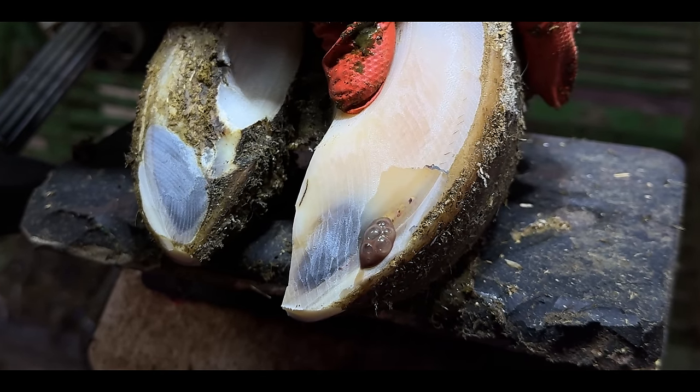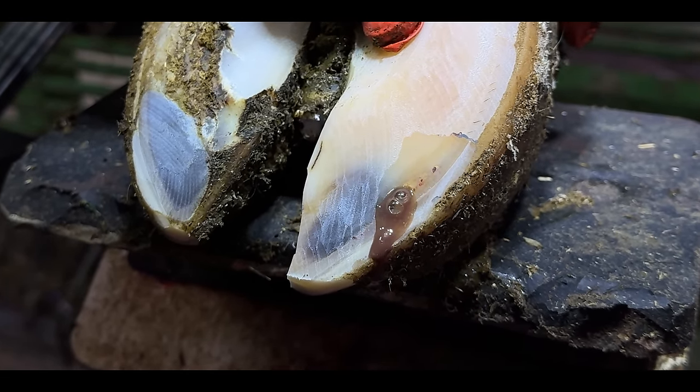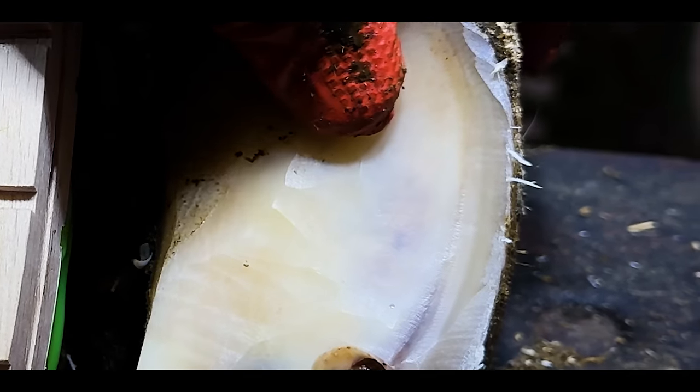The bubbles coming out of this cow's painful hoof lead to an extremely satisfying hoof trim. You can even see the fluid trapped through the translucent hoof horn.